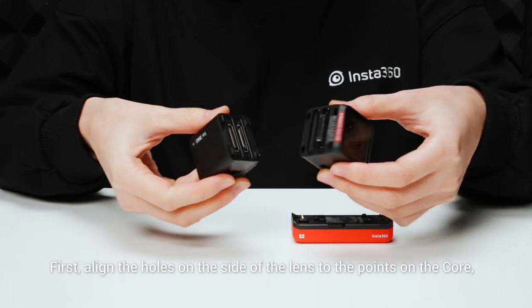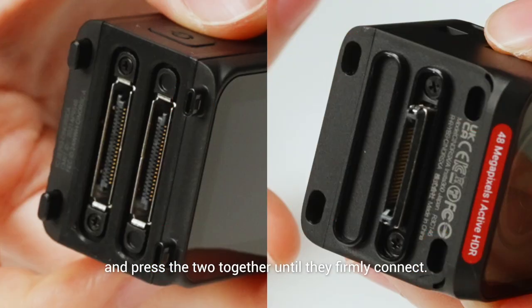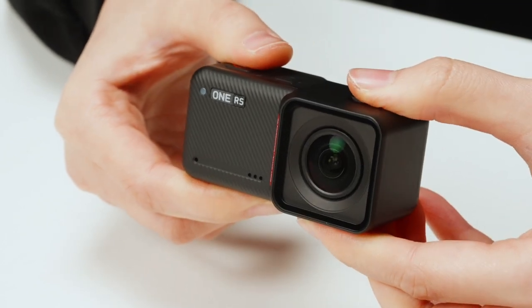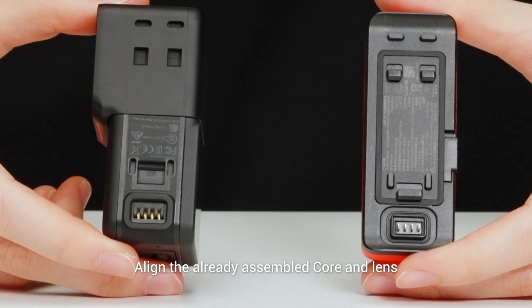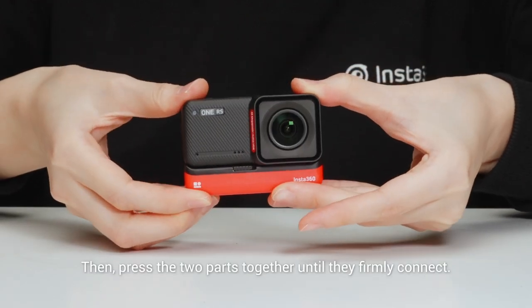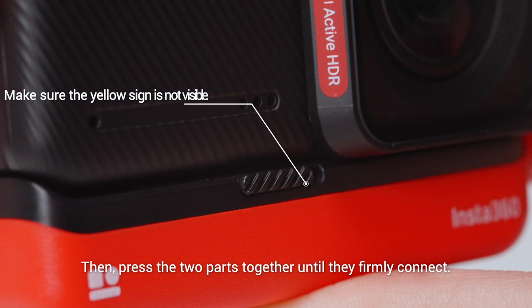First, align the holes on the side of the lens to the points on the core and press the two together until they firmly connect. Then align the already assembled core and lens with the connecting points of the battery base, and press the two parts together until they firmly connect.